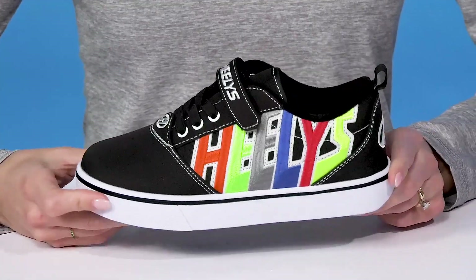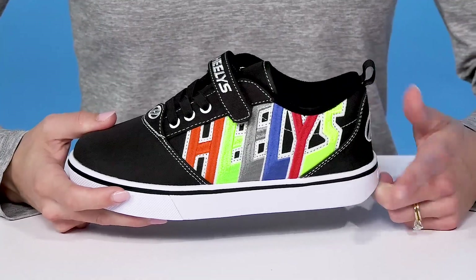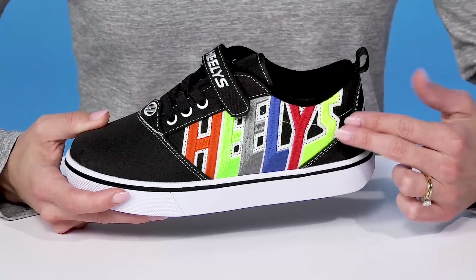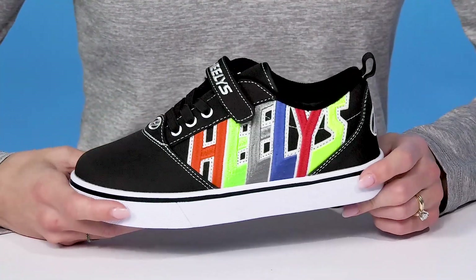Your little one can roll right into style and fun when they slip into these sneakers from Heelys. These are cool because they have a textile upper making them very breathable. I love this Heelys logo on this side with a lot of fun colors, so they can definitely go with a lot of different outfits.